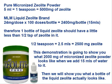First of all, pure micronized zeolite powder. One teaspoon equals 5,000 milligrams of zeolite, and one teaspoon also equals 5 mils. The MLM liquid zeolite brand has 24 milligrams per dose, according to the label on the bottle, and 100 doses in a bottle, which means there should be 2,400 milligrams of zeolite in a bottle of liquid zeolite.